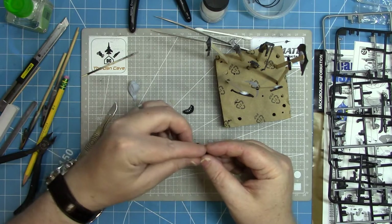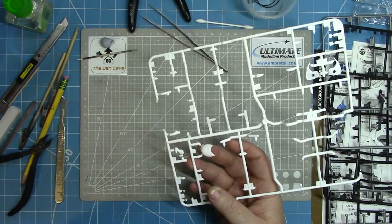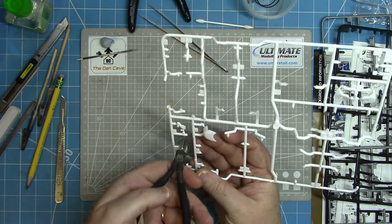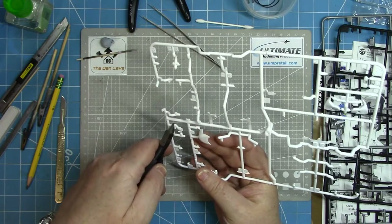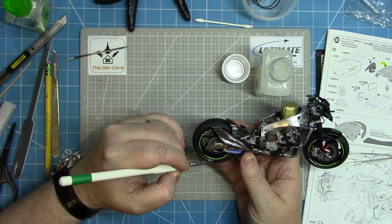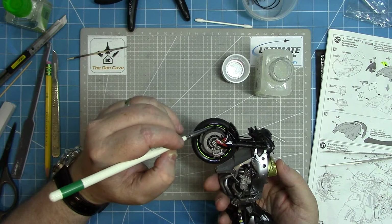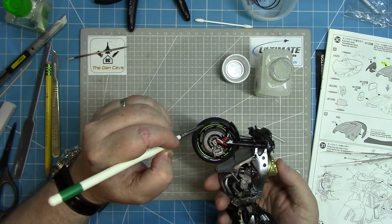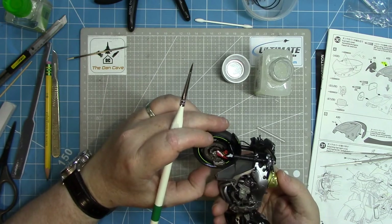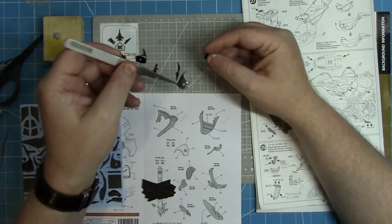Parts are either going to come out in semi-gloss black - so probably just leaving them in the UMP black primer colour - or they're going to be a metallic colour, which is what the camera gets that basically mounts on the rear of the bike. As I was building I spotted the Michelin decals on the tires were a little bit shiny, so I'm using a little bit of Windsor Newton Gallery matte varnish brushed over just to dull them down and blend them in better with the tires.